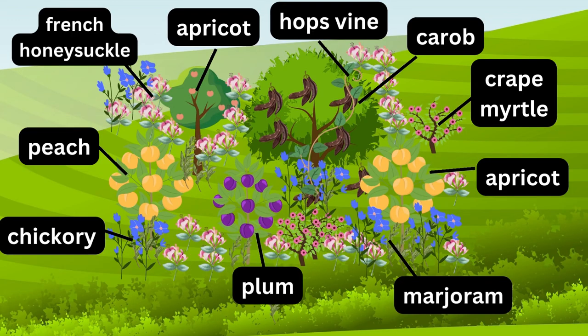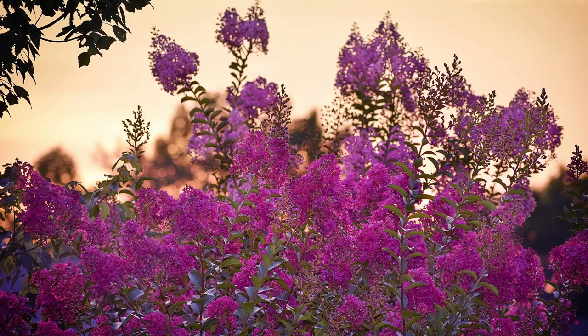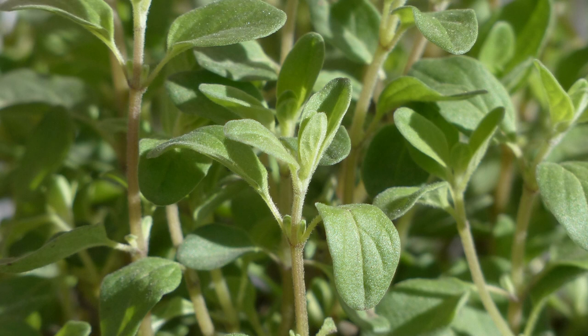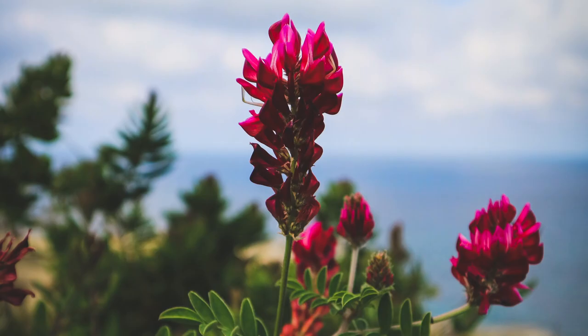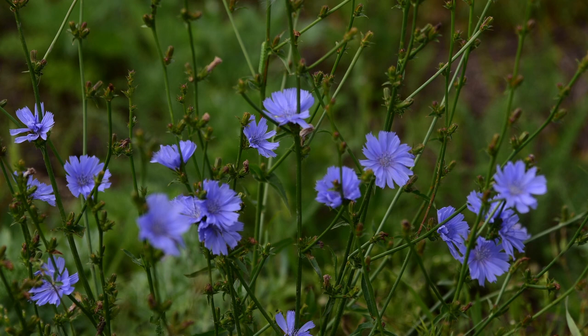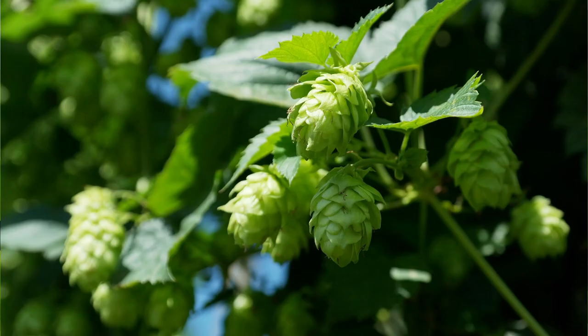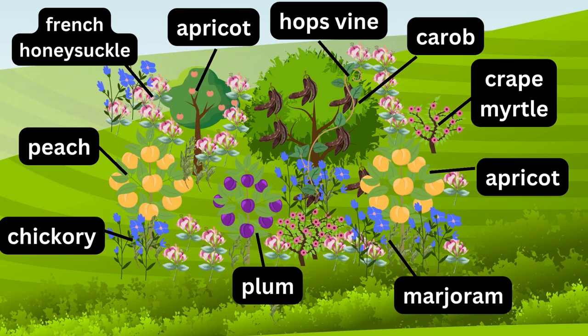In this guild, the understory trees are peach, plum, and apricot, providing fruit and attracting pollinators. Myrtle serves as the shrub layer, with its aromatic leaves repelling pests. Marjoram is planted as the herbaceous layer, providing a flavorful herb for cooking. French honeysuckle is the ground cover layer, tolerant to drought, suppressing weeds, and fixing nitrogen. Chicory serves as the root layer, helping to bring up nutrients and improve soil structure. Finally, the climbing and vining plant includes a hops vine, which can be trained to grow up the trunks, providing shade and helping to control soil erosion.